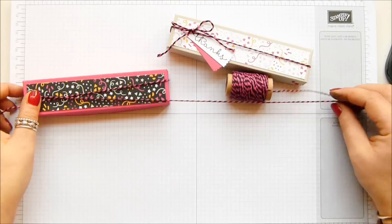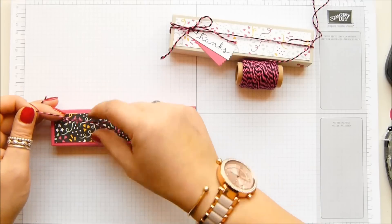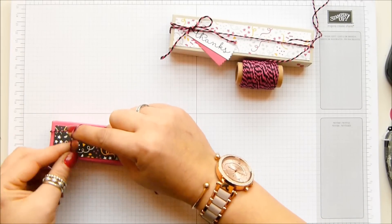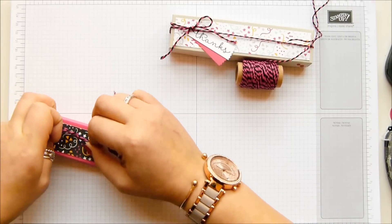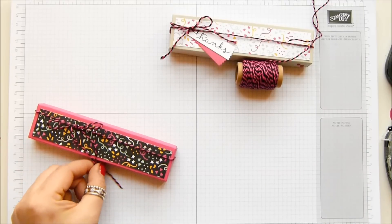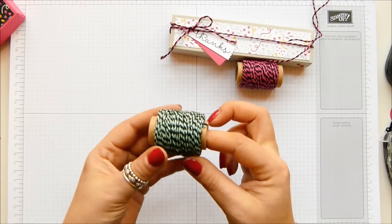This is the two-tone baker's twine. This is part of the It's My Party suite as well. In a pack you get a reel of melon mambo and black, but you also get a reel of mint macaroon and black. They're beautiful and obviously totally designed to go with this whole suite. So this is the other one — mint macaroon and black, lovely, gorgeous, love them.